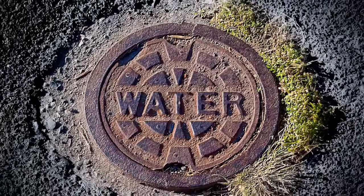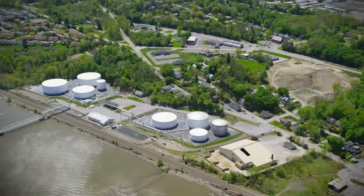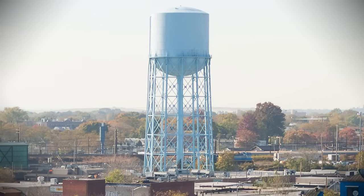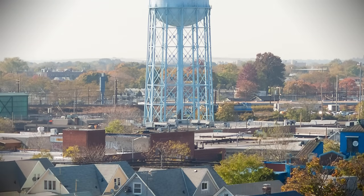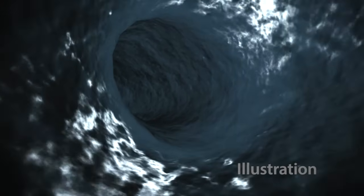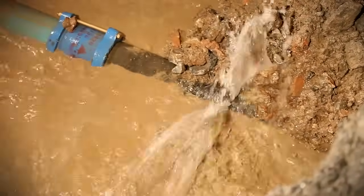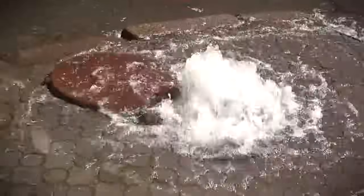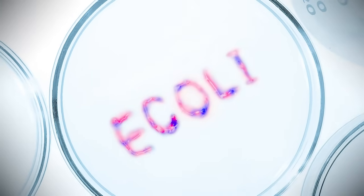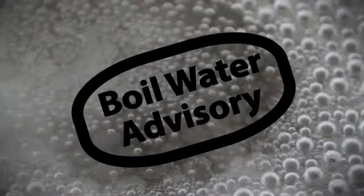If your water comes from a municipal or city source, the treatment plant follows rules and regulations for disinfection. Before entering your home, however, your drinking water passes through miles of an aging water pipe system. Breaks in the system, such as damaged pipes and broken water mains, can allow dangerous contaminants into your drinking water, such as bacteria and viruses — a common cause of boil water advisories.